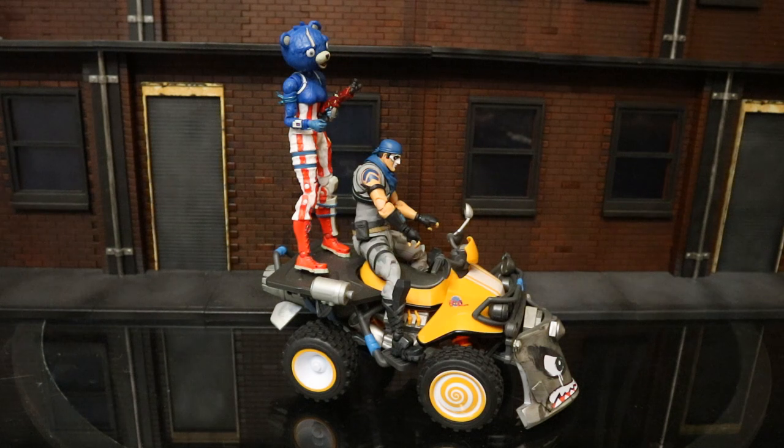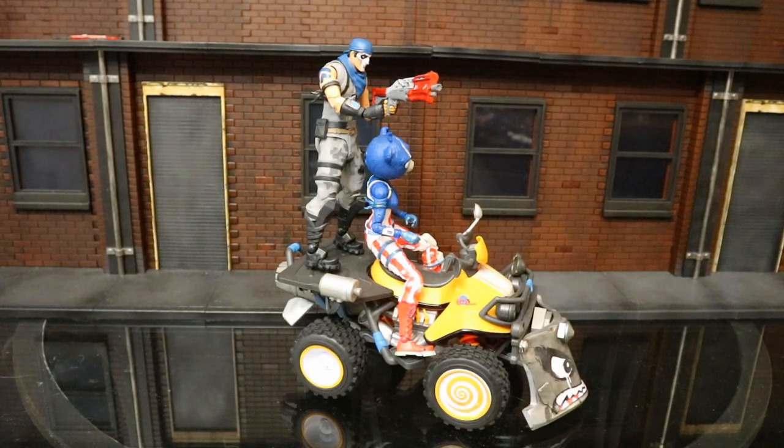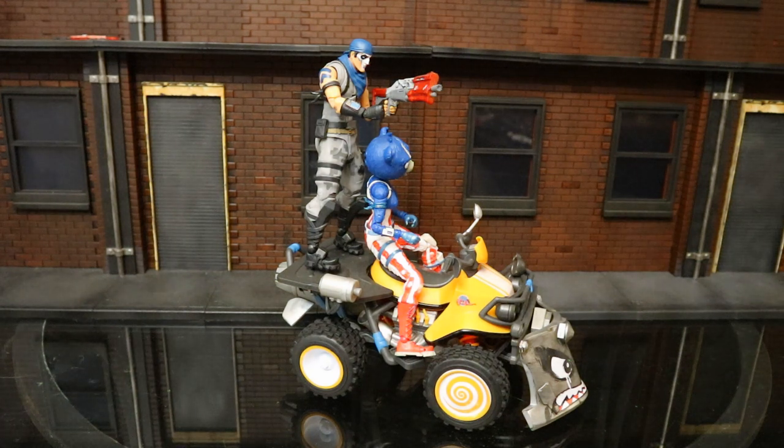Here we've got Warpaint driving the Quad Crasher with Fireworks Team Leader on the back — she fits great, pegs fitting into peg holes on her feet no problem. And here's the Quad Crasher with Fireworks Team Leader driving and Warpaint on the back — his pegs fit no problem. I had a little issue getting Fireworks Team Leader into the driver's seat; one of her legs kept popping out of the joint, but didn't break and went right back in. She doesn't fit quite as well as he does.